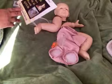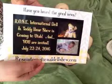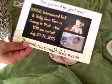I also got this — this is the new Rose International Doll and Teddy Bear Show flyer, and it's coming on July 22nd through the 24th of 2016. I would love to go but I can't. I see all my subscribers — some of them go and I see the videos, and that's a very good experience that they have. That's very nice.